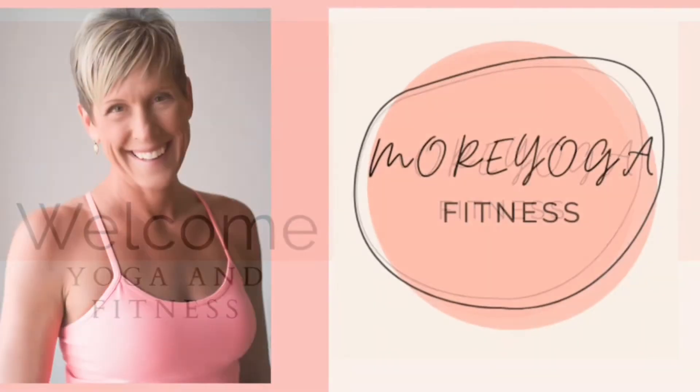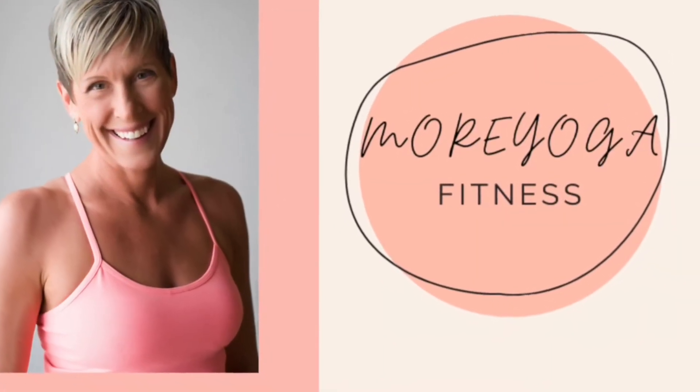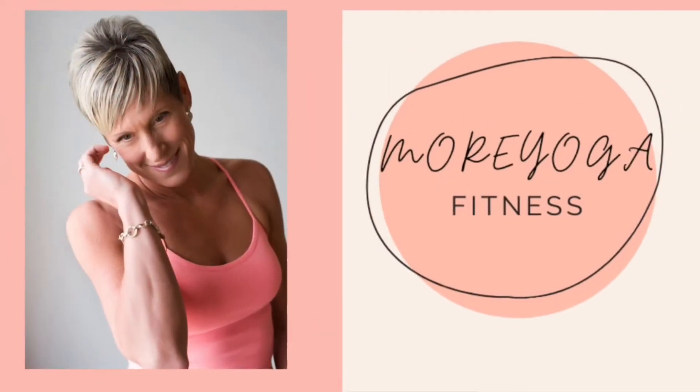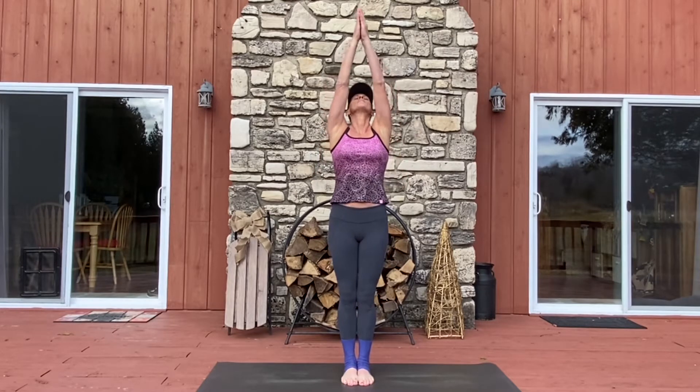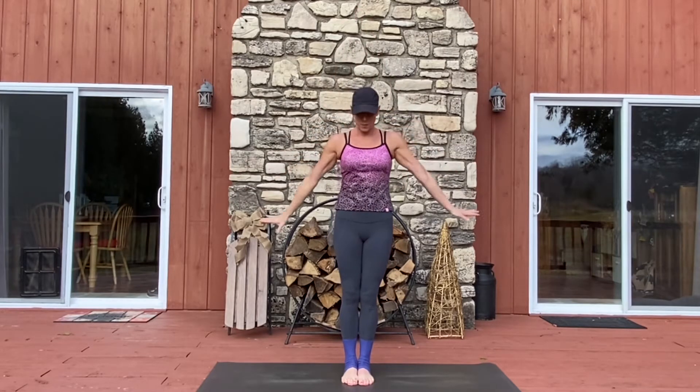Hello and welcome to More Yoga Fitness. My name is Kathy and today we're doing a vinyasa yoga practice outdoors. If you like this practice, please check out the other vinyasa yogas on this YouTube channel.